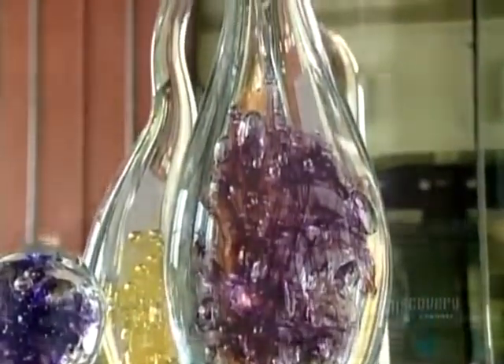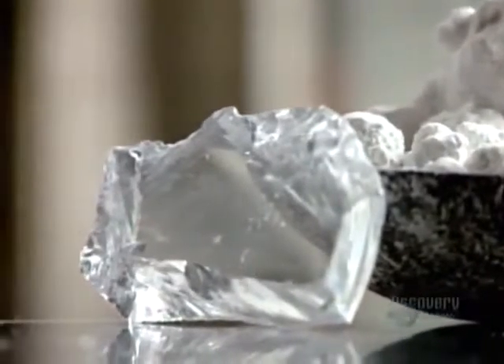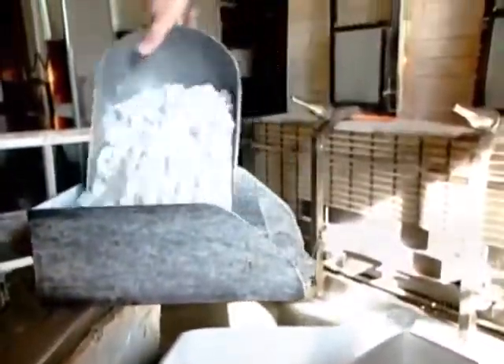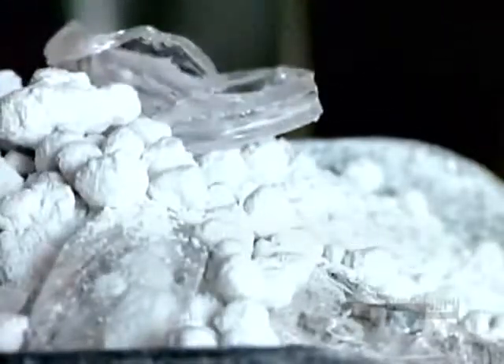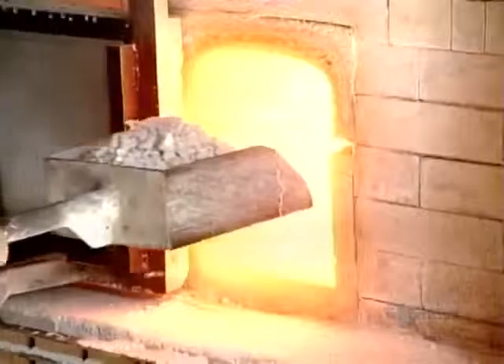When you see these spectacular shapes and colors, it's hard to believe that blown glass comes from this bland, lumpy stuff. This is silica — a natural material derived from sand, mixed with thinners and stabilizers such as potassium and limestone. The glass blower recycles any leftover colorless glass, then loads the mix into the melting furnace.